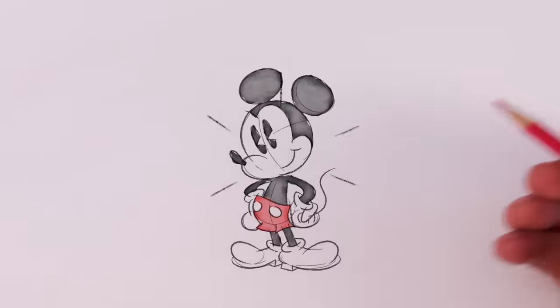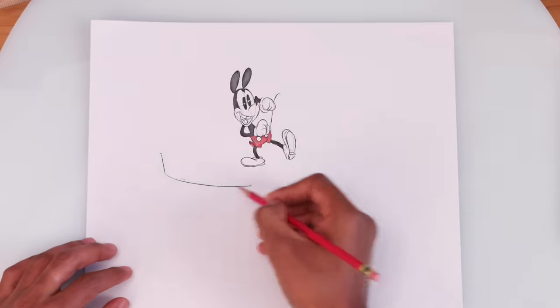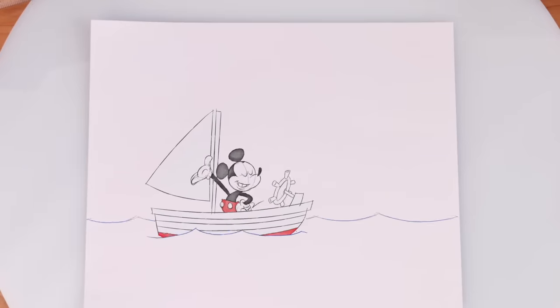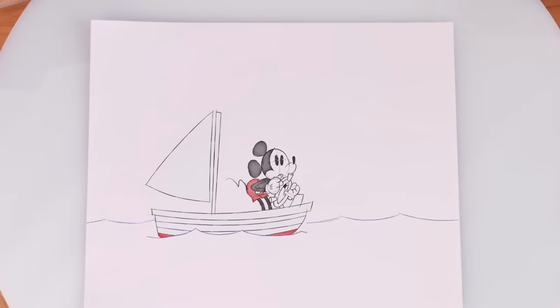Now, just fill in the rest of his body. The body that builds an empire, baby! With such an iconic character, let's stick with a nice, classic setting. Meet my very own boat. I feel like you might want me to whistle.